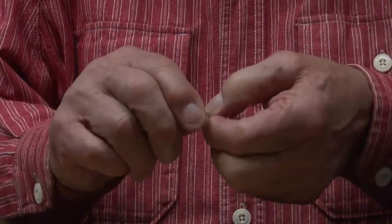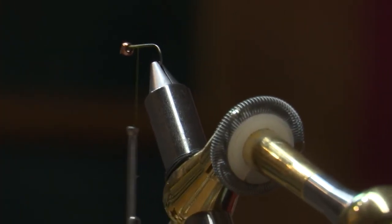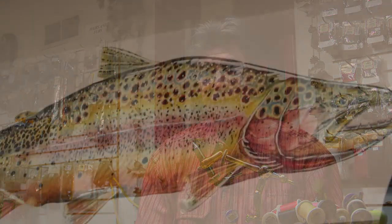There's something very satisfying about putting a hook in your vise, adding materials to it — whether it's fur or feather, something very natural like that, or maybe synthetic — taking it to the river, tossing it in and poking a fish. It's a very satisfying experience.